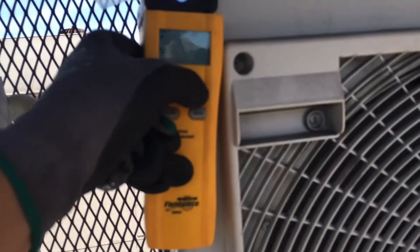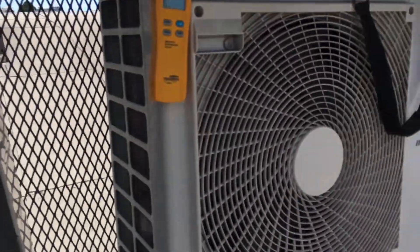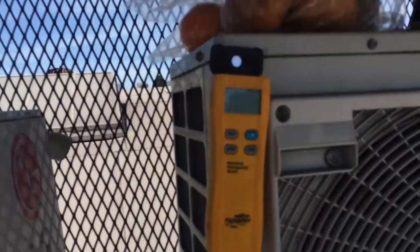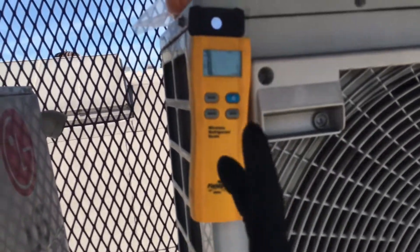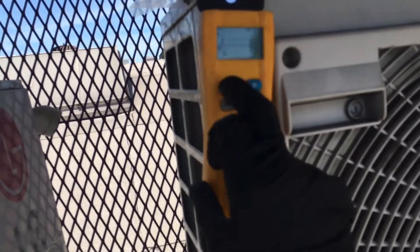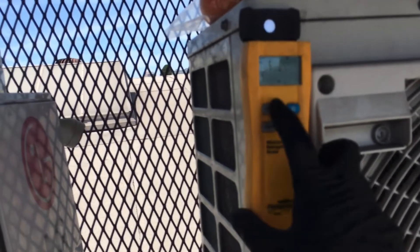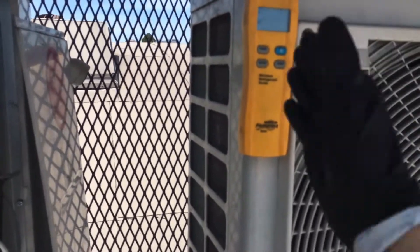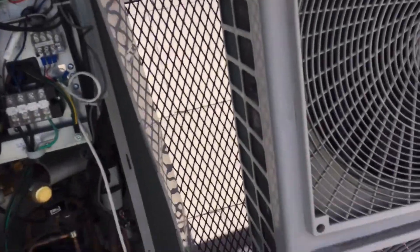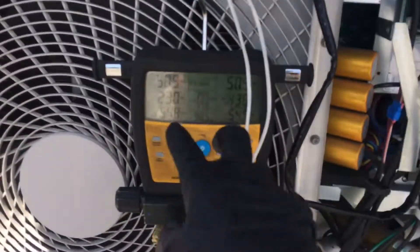We lost contact — the Field Piece scale shuts off and loses sync with itself. This is the one thing I don't like about the Field Piece — I always have this problem. I don't have this problem with the NAVAC. Let's hit the sync button and see if we can recapture our weight. No luck. This is a 400 PSI tank and we're at 375, but as you can see we're already down to 51 PSI on the system side.